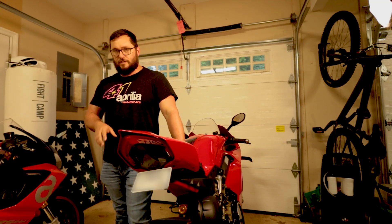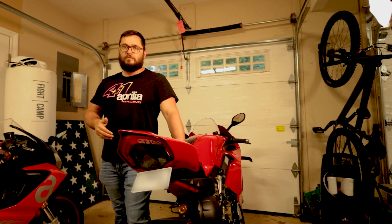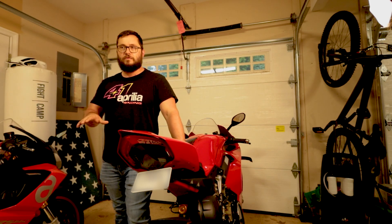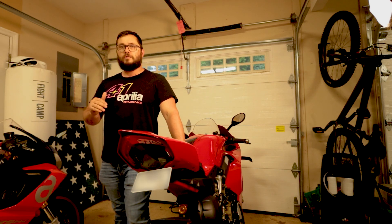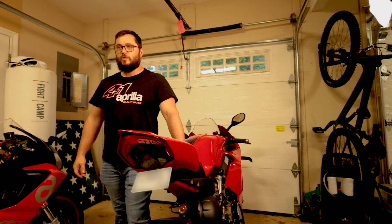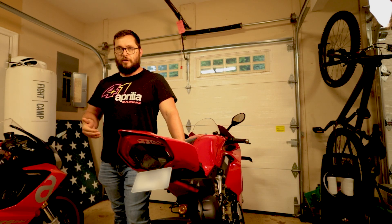Ducati has already said that the switch from the single-sided to the double-sided swing arm has allowed them to save almost six pounds out of the weight of that rear swing arm, and that's a massive difference because that's all unsprung weight. What that means is there's less inertia that the bike has to overcome as it goes over bumps and curves when the suspension is really working — and that translates to it being easier for the bike to keep that rear wheel on the ground.